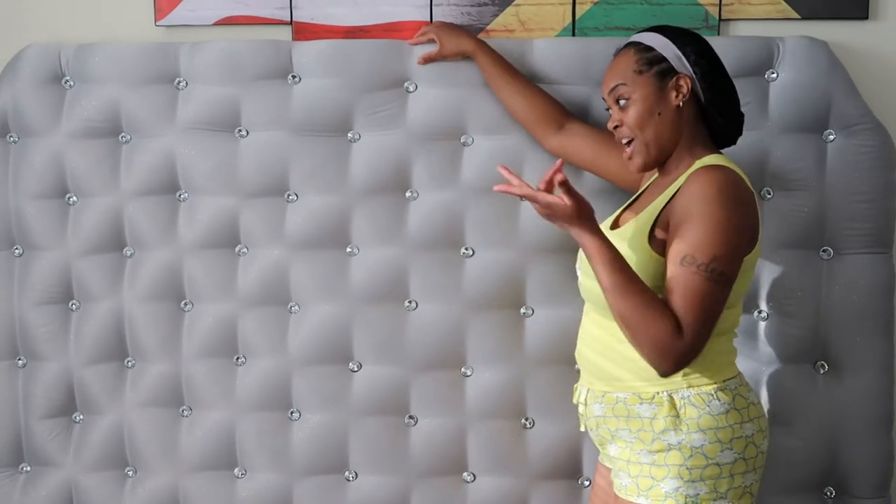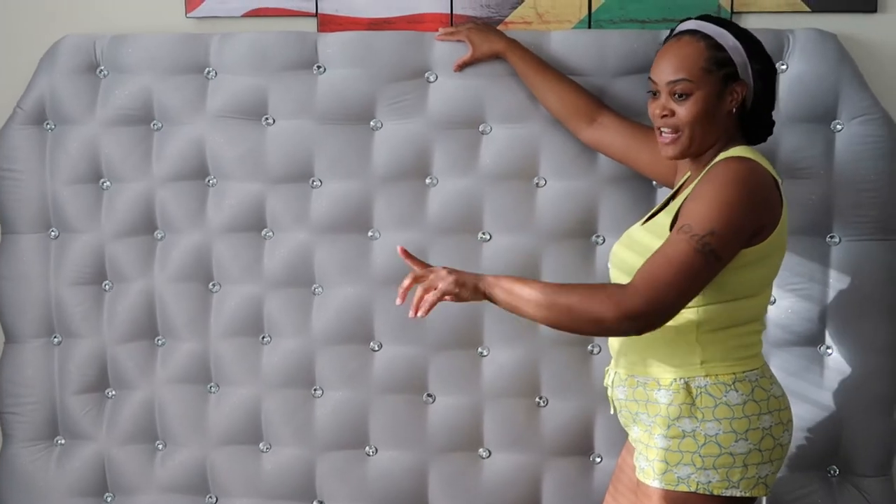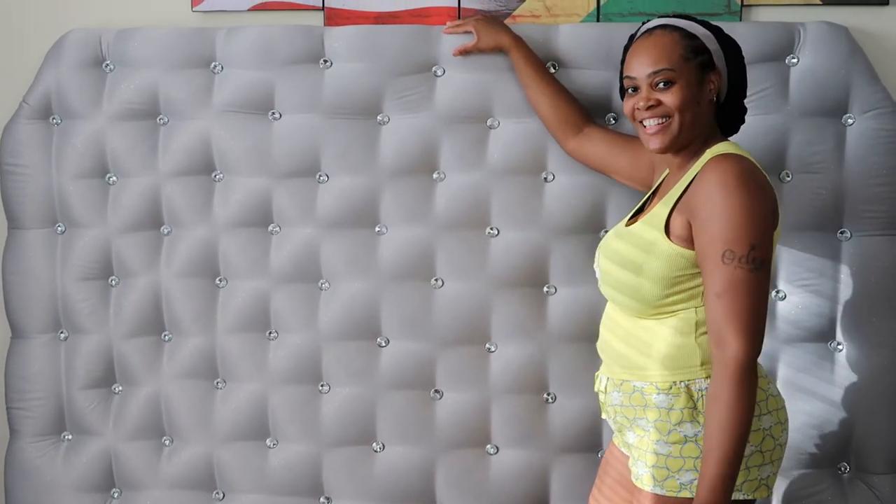If you guys would like to see how I created this beautiful DIY king-size tufted headboard and footboard, you can continue watching.